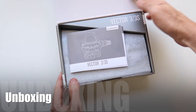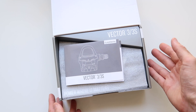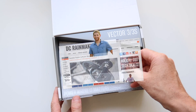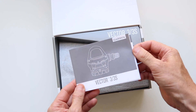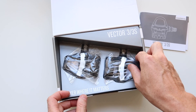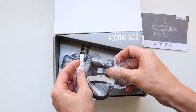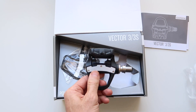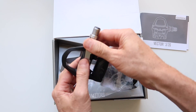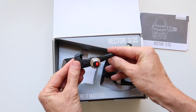Onto the unboxing. We have the manual — I'm not sure why they include the manual these days. Links below to Ray's full in-depth article as well. We have a little plasticky thing, and here are the pedals themselves, nicely wrapped. So two pedals, no pods.